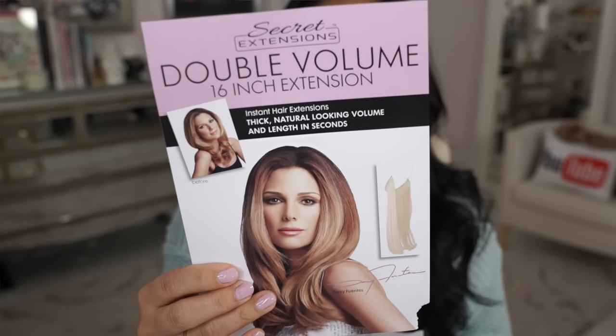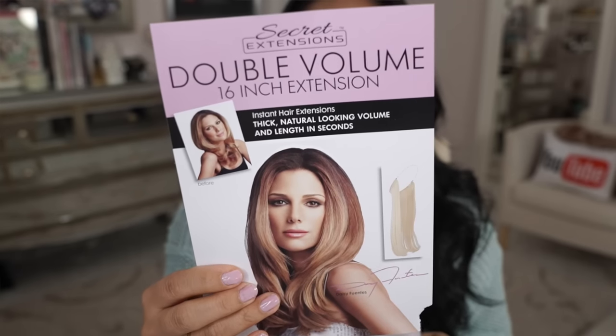Hey guys, I'm back for another review. I am a Facebook junkie — I'm on Facebook quite often — and I noticed especially lately there's always all these beauty ads on my feed. I stumbled across these hair extensions by Daisy Fuentes.